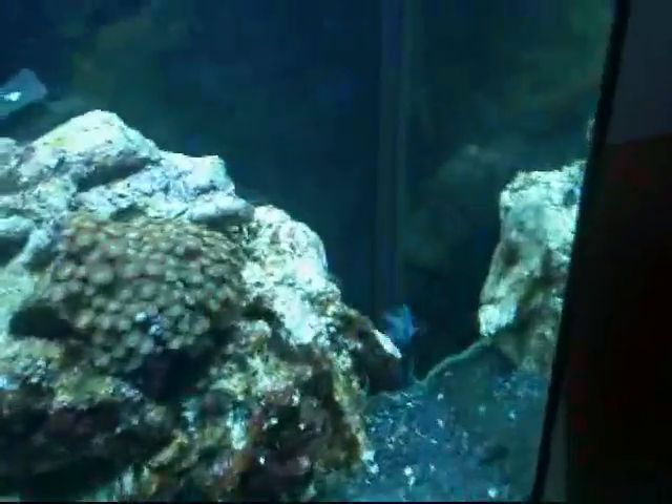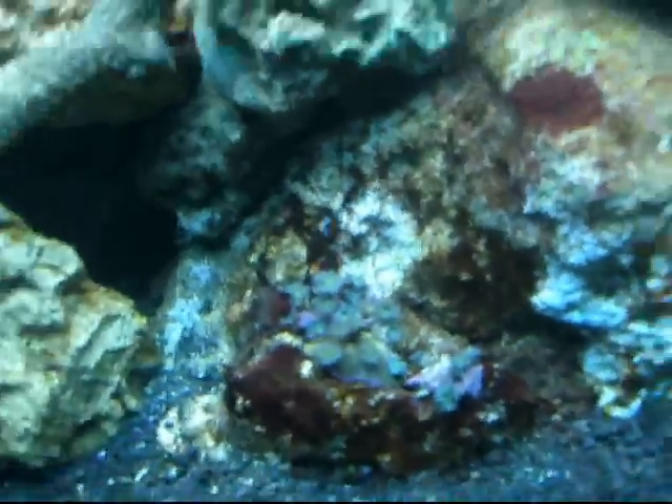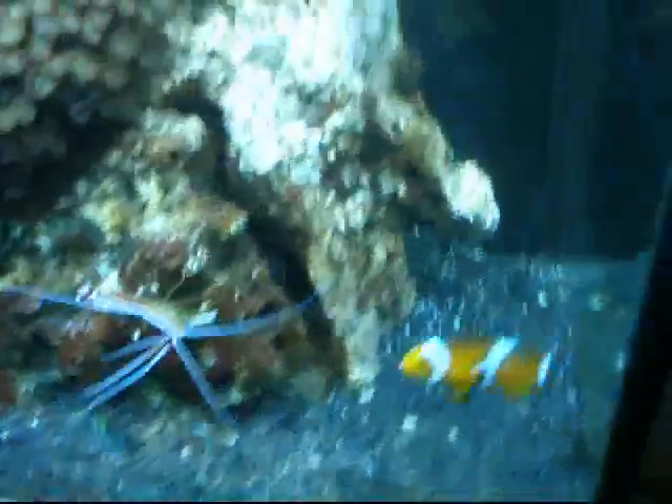Now this is the tank again. That's a torch coral that was closed up — he's really sensitive when I put my hands in the water. That's the lawnmower algae blenny just flying by. These are some new polyps that are barely even opened yet — I got them last night and they're in a lot higher flow than they were at the pet store, so they'll get used to the tank.